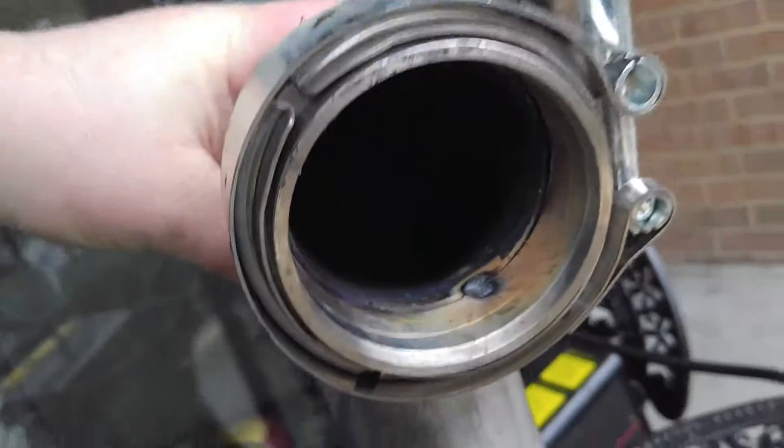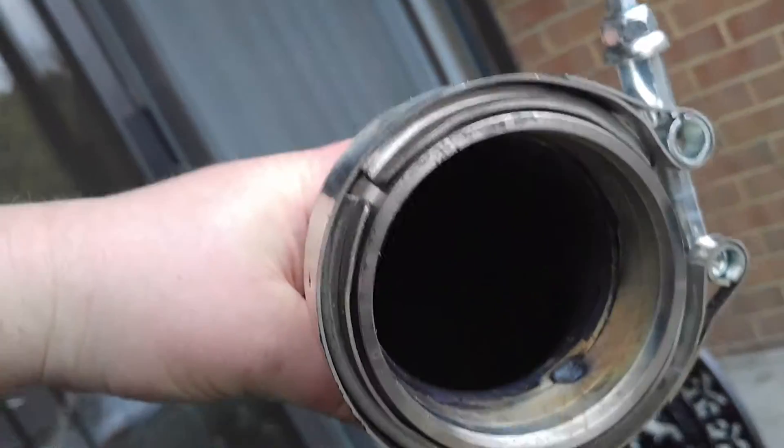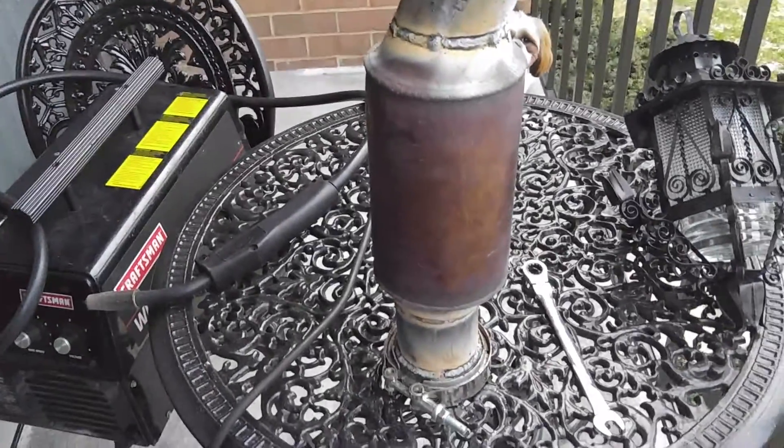I suggest tightening these V-bands as tight as you can get so they do not work loose, and stitch weld it so you don't heat up one side at a time. One tack in there to hold it in place — custom 3-inch turbo downpipe.